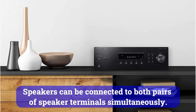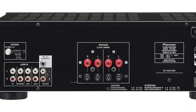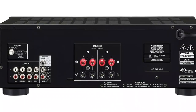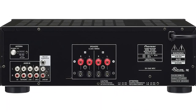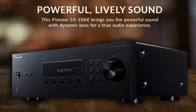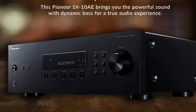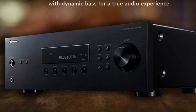Speakers can be connected to both pairs at speaker terminals simultaneously. With a power of 45 watts per channel and an impedance of 8 ohms, the SX10AE produces a vigorous, dynamic sound, in which both the plasticity and the very correct soundstage organization can be felt. From the receiver, I got a harmonious and fairly balanced sound regardless of the source. HF resolution should not be too high, and bass dynamics should not be too limitless, but it must be embossed and comfortable to listen to.